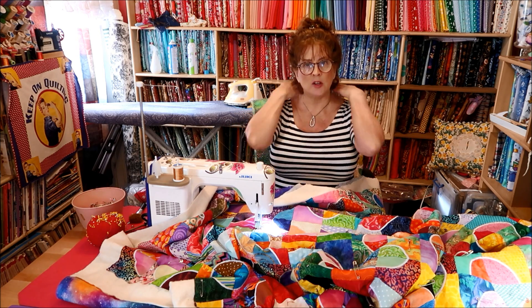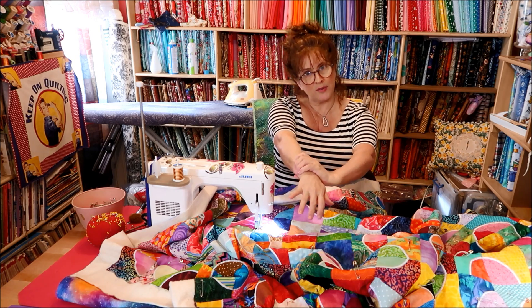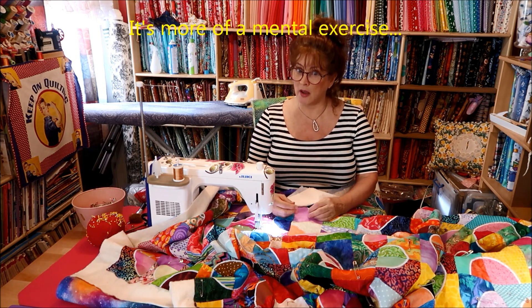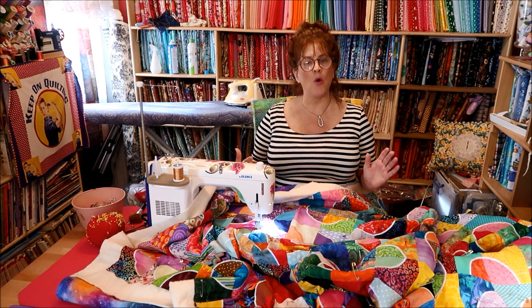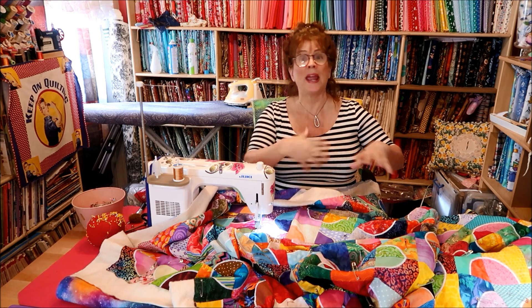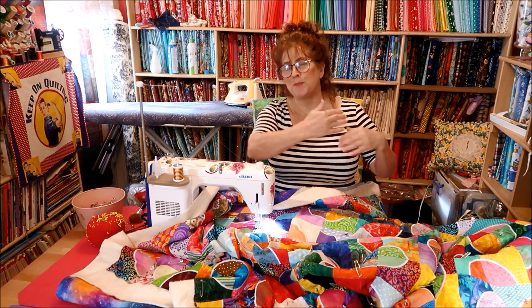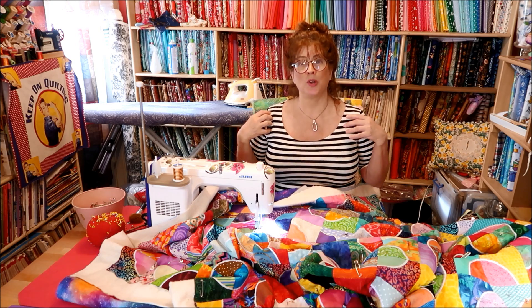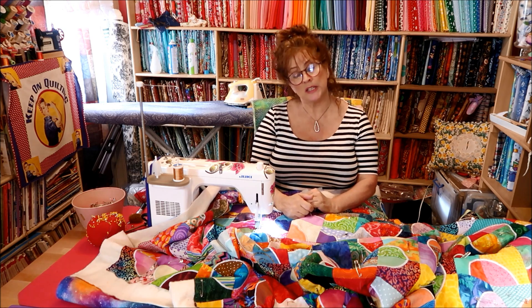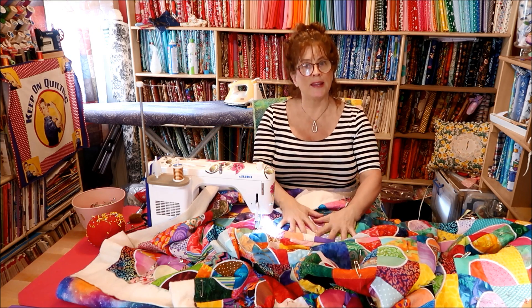I channel all of this energy, all of this stress, out into my arms, down through my arms and into my hands and through my fingers. I'm conscious of that. I really believe in energy pathways in your body. If you're free motion quilting and the energy is all up in your chest or neck or head, it's not coming out your fingers. Make a conscious effort — my energy is in my hands and that's why I'm making it look easy.